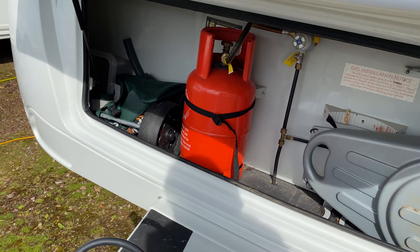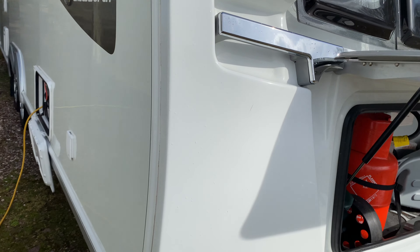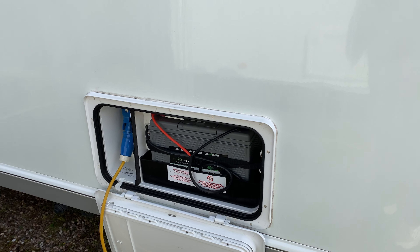Turn on your gas at the top of the bottle. Plug your mains in. The battery is already in there.